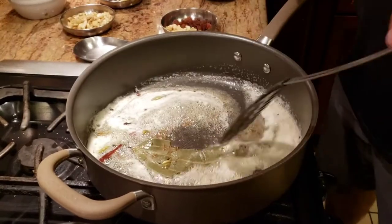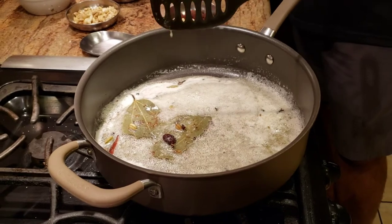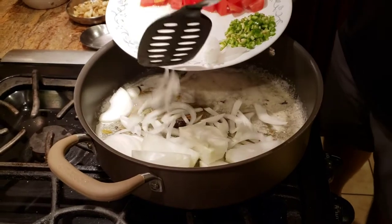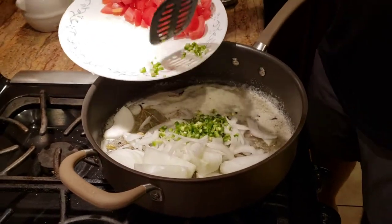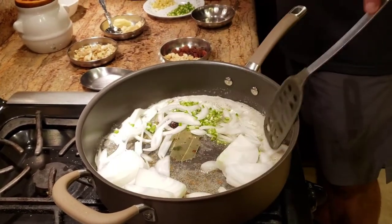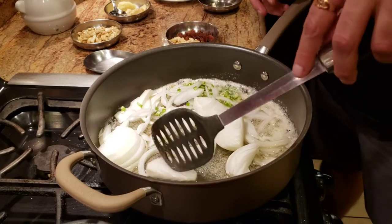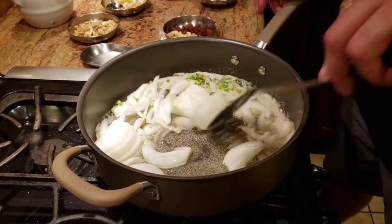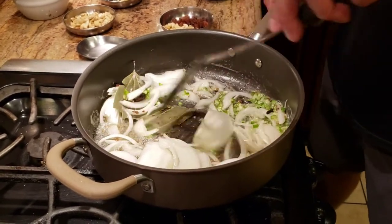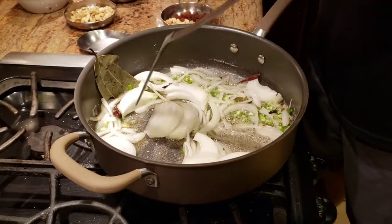As soon as it starts crackling and you start getting the aroma of the spices, we're going to add freshly chopped onions — I have one big onion. At the same time I'm going to add some finely chopped green chilies as well. We're not going to completely deep fry the onions; we're only going to cook them a little bit until they are soft.